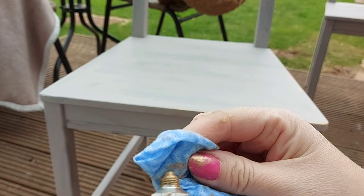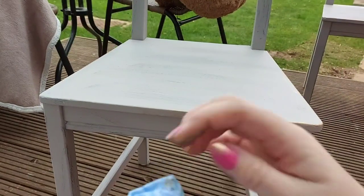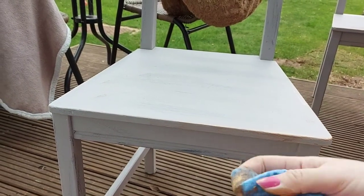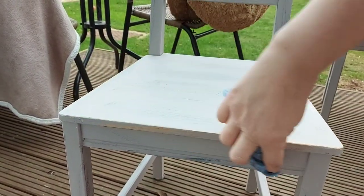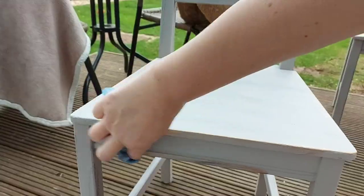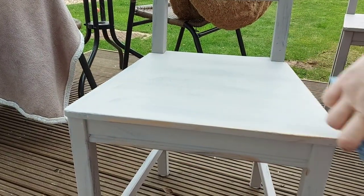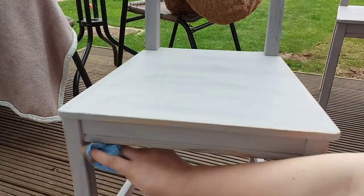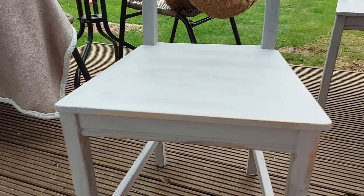Once that had dried, I used some of the Rub and Buff. I just got one of these cheap cloths, rubbed it in with my finger and went over some areas. I decided to use gold just to really give the chair some dimension and to make some of the colours pop out a little bit. And you can put on as much of this or as little as you like — it's completely personal preference.